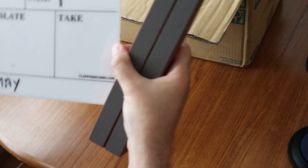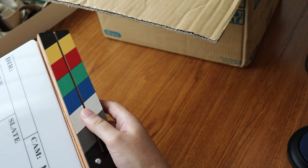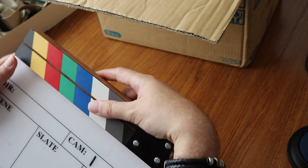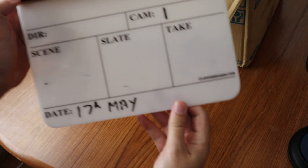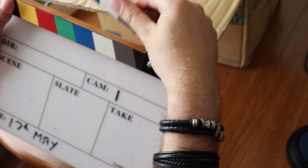This here is my clapperboard, from when I did my videography stuff. There you go — last time it was used was probably the 17th of May. There's me clapperboard. What else have we got?